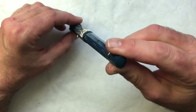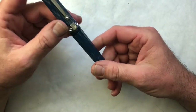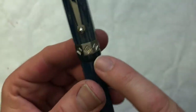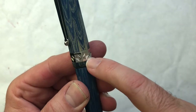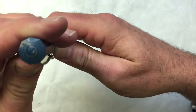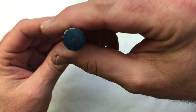It's got this kind of nice standard Italian-style clip with the roller ball on the end. It has this broad cap band with a diamond-type design. There's a ring below the piston knob. Look at how that ebonite swirl goes up into the cap — that's really cool. Same on the piston knob. Shall we open her up?